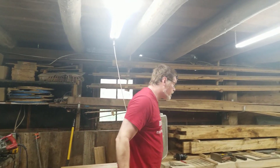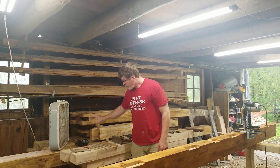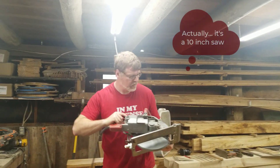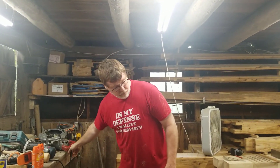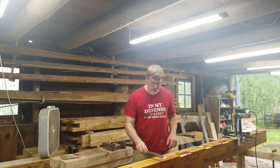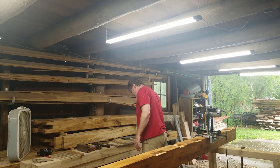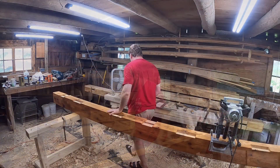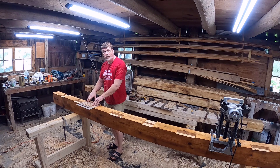Once the beams are cut to length I do all my layout. If I'm cutting joinery — like the tenons you see here — I tend to cut initially with the smaller 10 and a quarter inch skill saw, and then finish and clean things up with hand tools using a framing chisel. I have all of my hand tools and frequently used items here, and the stack of timbers tends to sort of serve as a makeshift workbench.